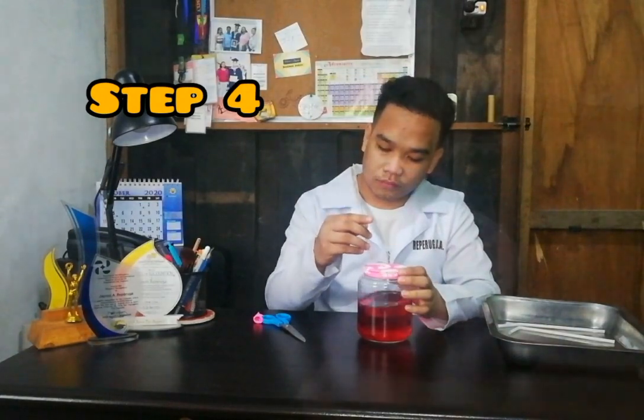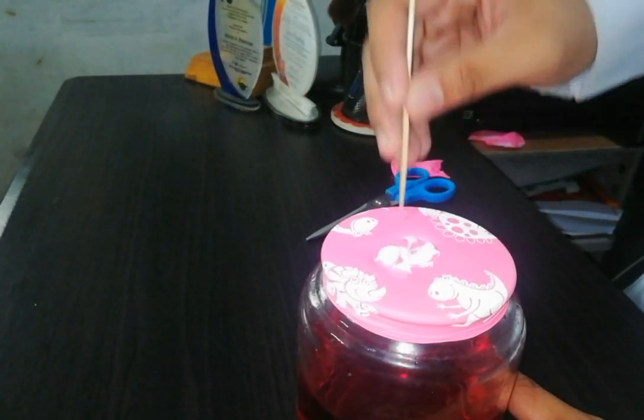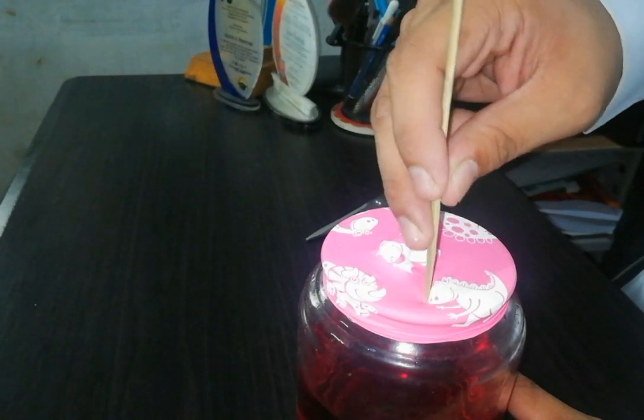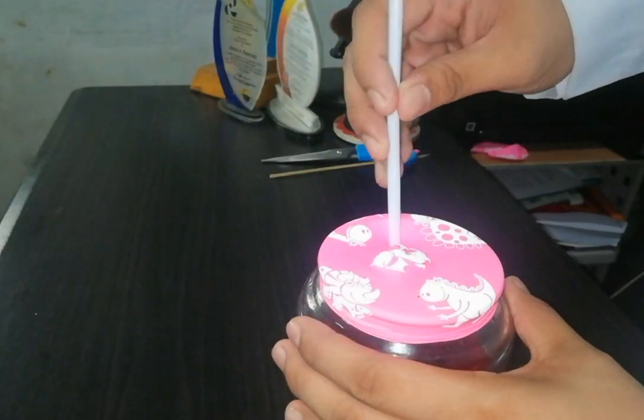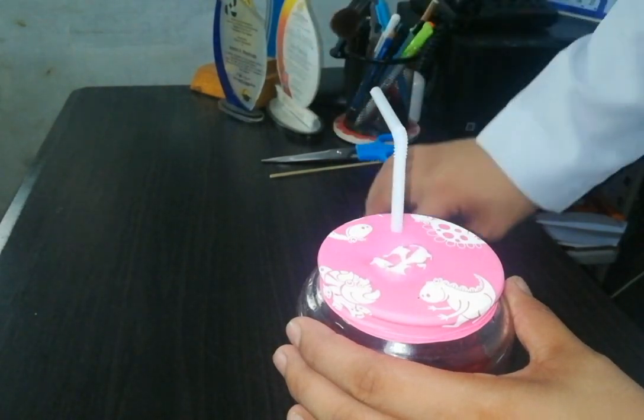Carefully poke two holes on the surface of the balloon. Make them about an inch apart from each other and near opposite edges of the jar. Stick the long part of the straw into each hole. The straws should fit securely in the holes so no air can get through around the straws.